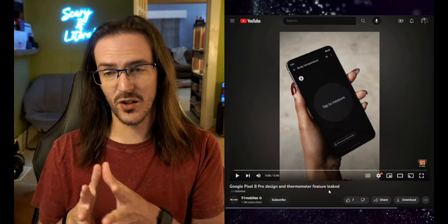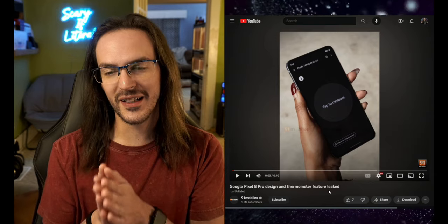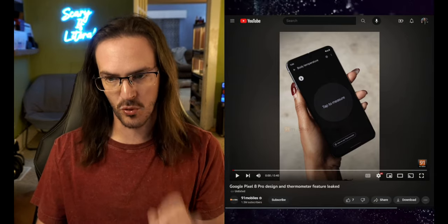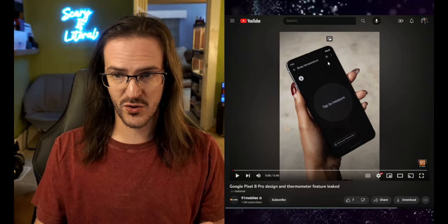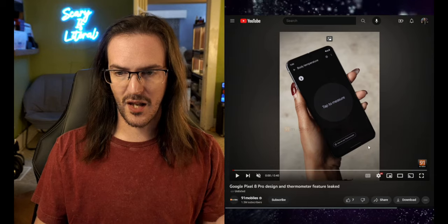The easiest way to break this down is to take a look at the video embedded in the article. Not only do they have this information, they actually have a video demoing this feature. So this is the Pixel 8 Pro, and from this perspective it looks fairly similar to the prior Pixel 7s. On the screen it says body temperature, tap to measure, and then it has a how-to-use thermometer button down at the bottom.